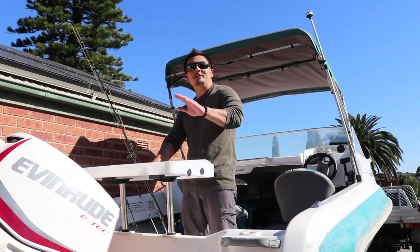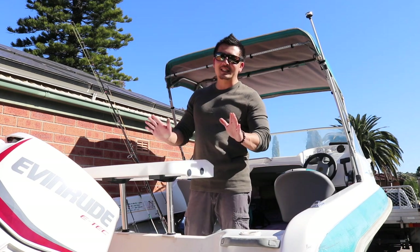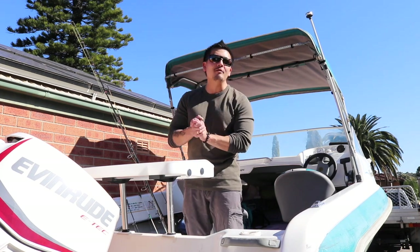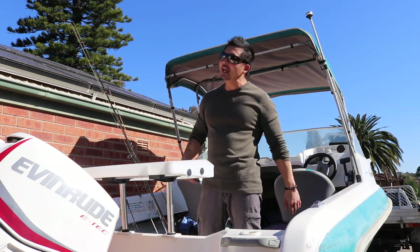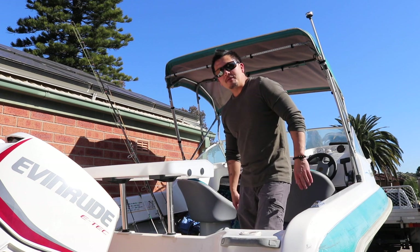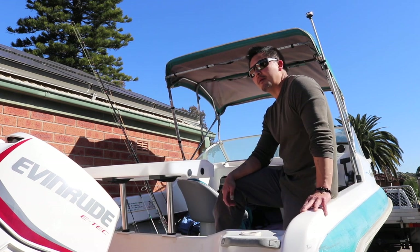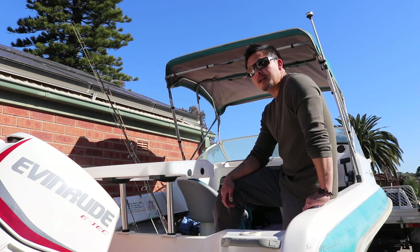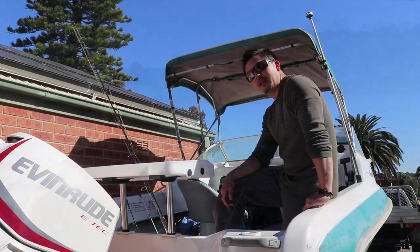G'day guys, welcome back to another Catch and Cook. It's been over six weeks since the last Catch and Cook — the trip to Balambi with my mate the fishing maestro. So today has been eagerly anticipated. The plan for today is basically gonna head up to my usual spot in Sydney Harbour, meeting up with a workmate of mine and hopefully get him on to some fish. The aim is just for a mixed bag.